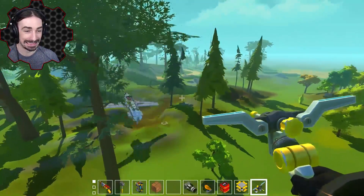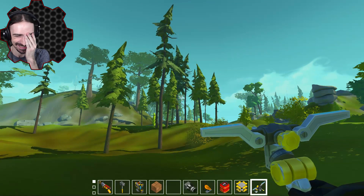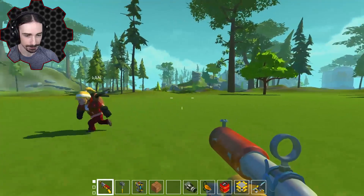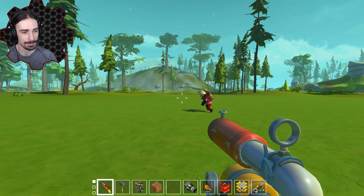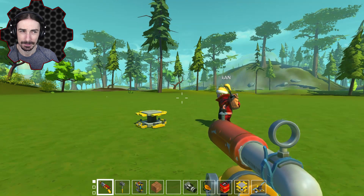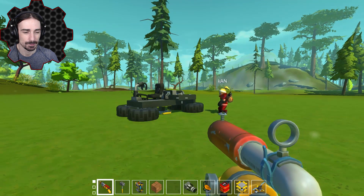Oh no, what did you do? Where were you? All right, Scrapman, I got one more thing. This is 'Incorrect Car' and it's by Alfie8010, and it says this car is severely broken.